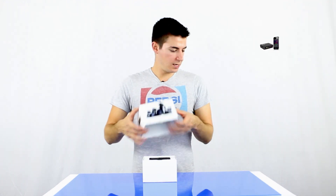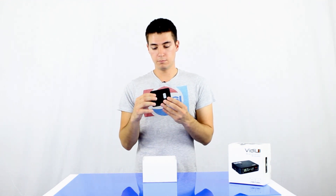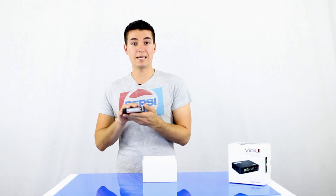The new Video by Teradek is a video streaming device — lightweight, mobile, small, very powerful, very cool, and streams in HD.